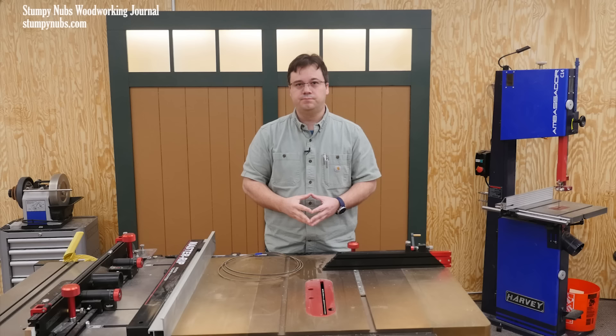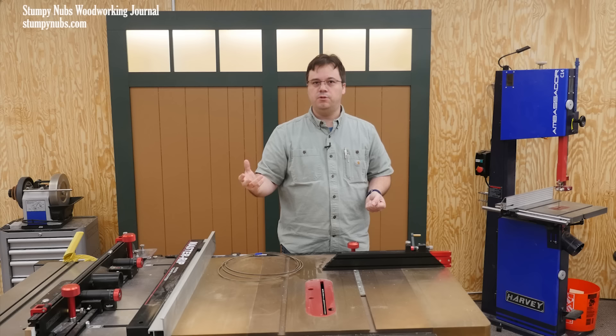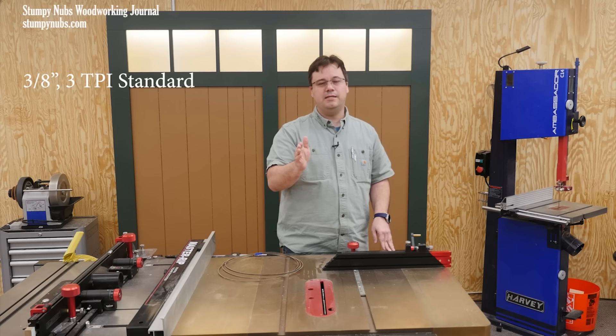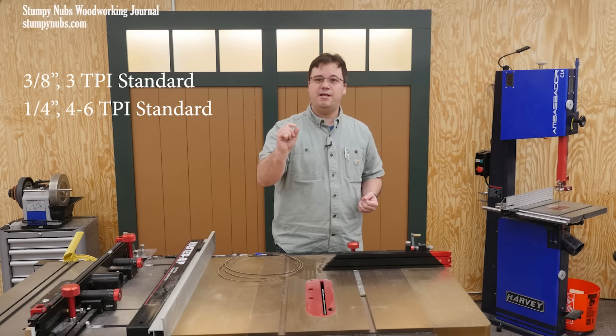Now let's distill all of that information into some actual blades that you might want to have in your shop. If you mostly work with three-quarter inch thick boards, as a lot of people do, then a three-eighths inch wide flexback blade with three standard teeth per inch would be a good choice. It's just narrow enough for the most common curves you're likely to cut and just wide enough to cut straight lines and even do a little bit of resawing. I also like to have a quarter inch flexback blade with four, or maybe even six teeth per inch. These finer teeth give me a smoother cut, especially on stock thinner than three quarters of an inch, and I can cut some tighter curves with it.